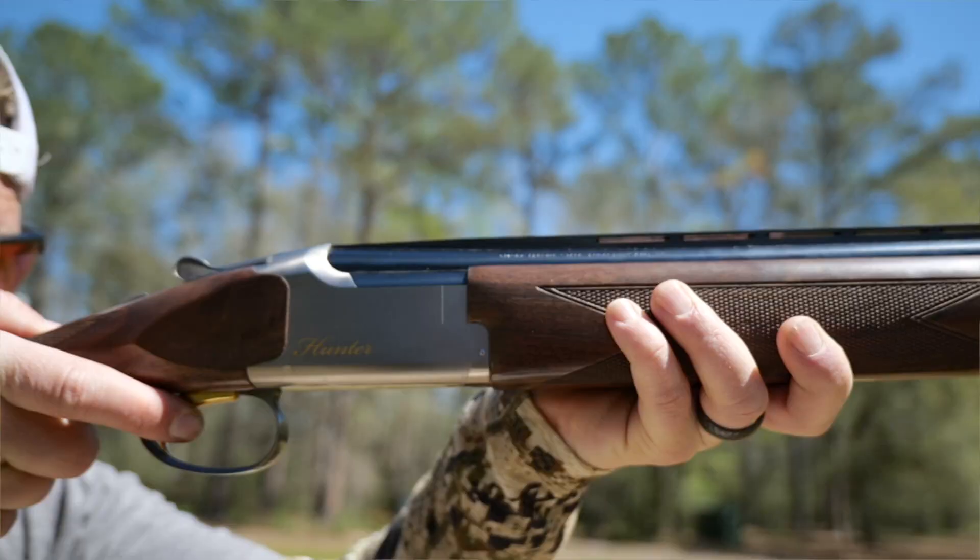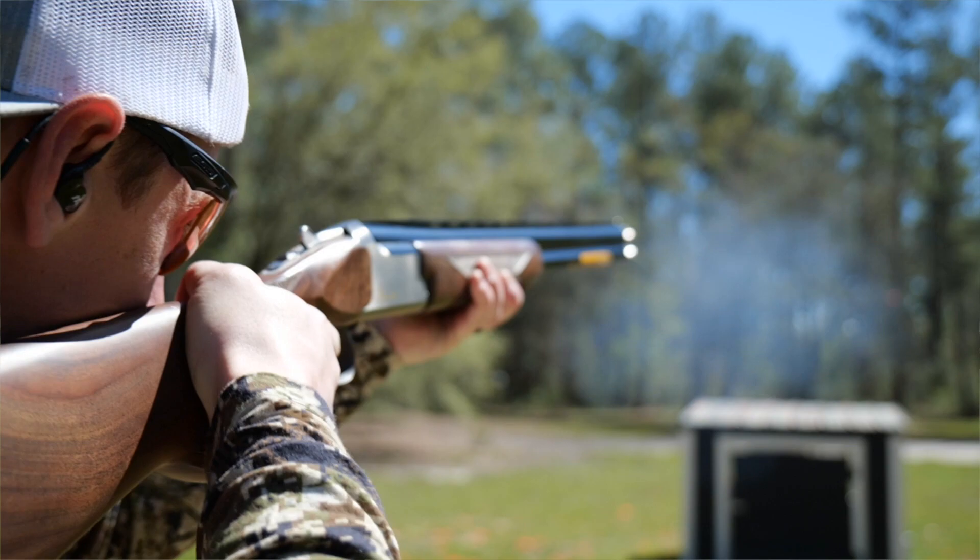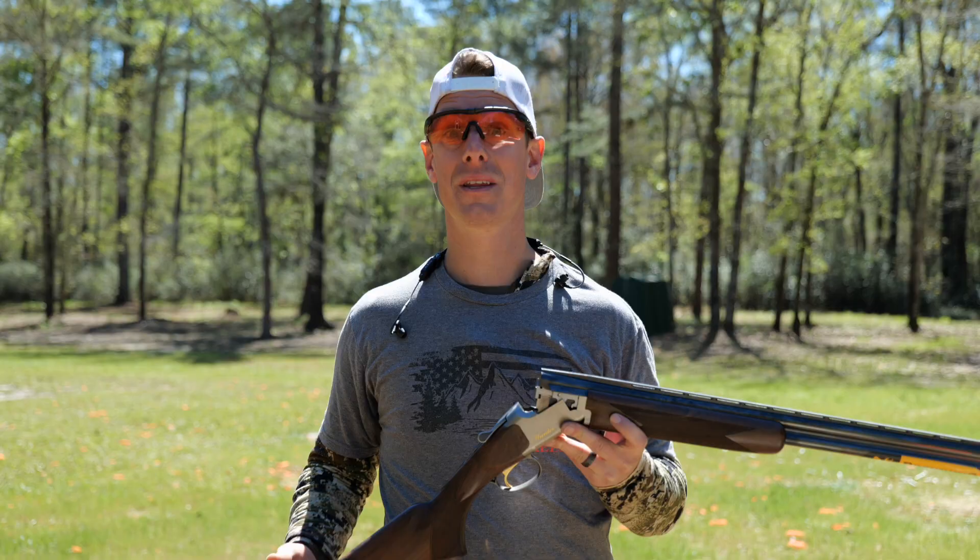Hey guys, today we're taking a look at the Browning Satori Hunter. This is just going to be a quick summary overview of this shotgun. If you want the detailed and in-depth review, that's over on the Target Focus Life YouTube channel.